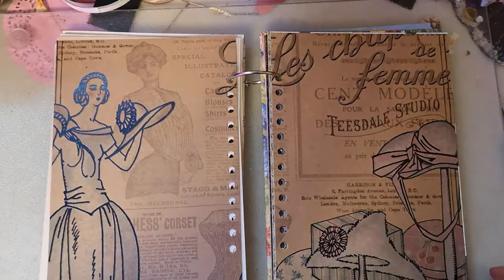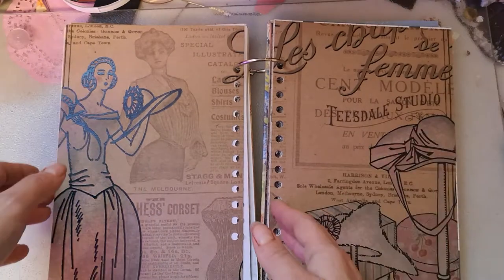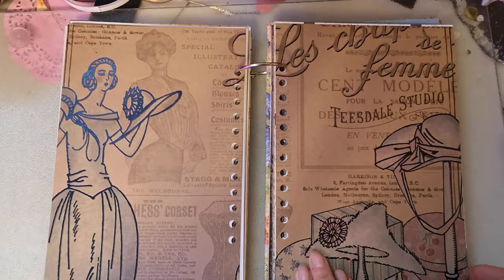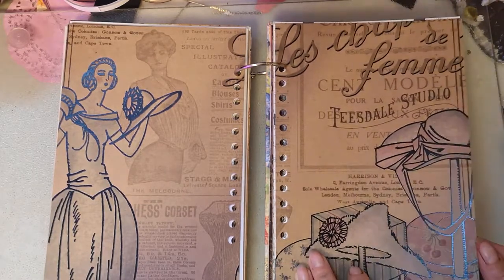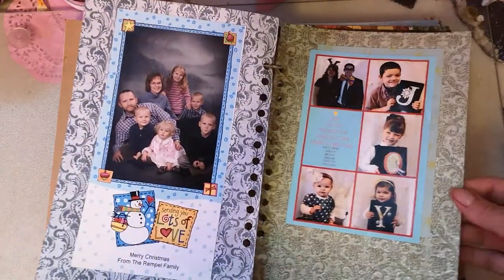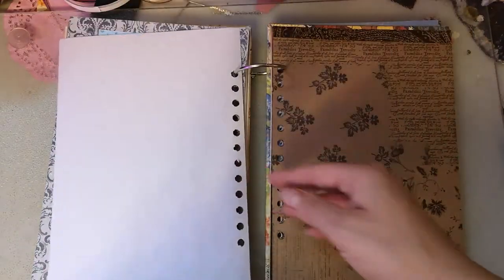This is a double page spread - I really like this. This particular paper, I may have more of it, but there'll be a couple of pages in the smash book I make that are double spreads. I don't know if it'd be this page particularly, but I like that. Obviously I have pictures on those pages already.